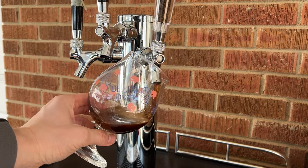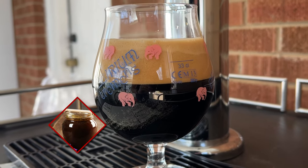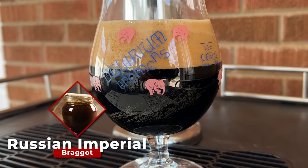Today I'm making a Russian imperial braggot with buckwheat honey. This mead is based off a stout recipe from a friend, so let's get started.